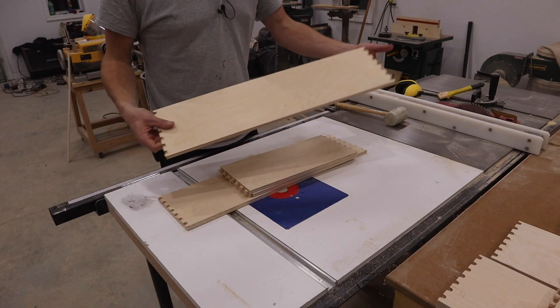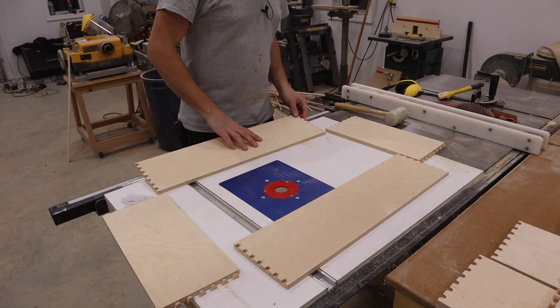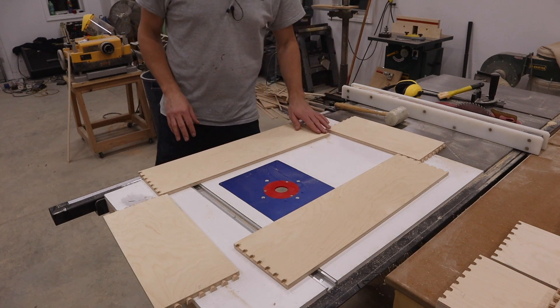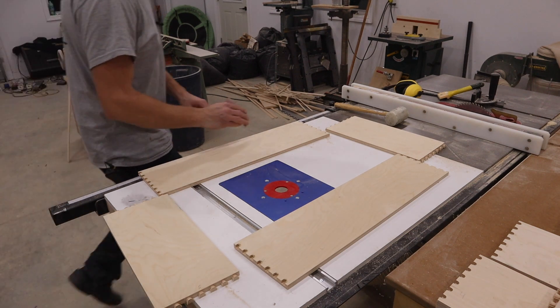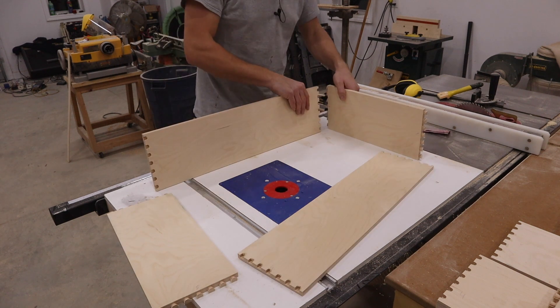Now we just need to assemble it. Make sure you get your drawer fronts with their orientation right. What I like to do is get some sandpaper and just sand the fuzzy edges off before assembling, because they can stop you from getting your joints in nice and tight. Then just assemble it.